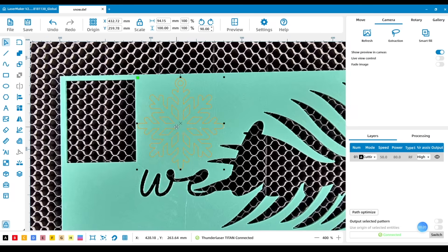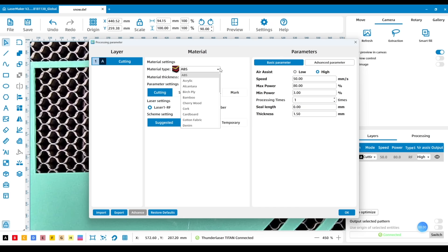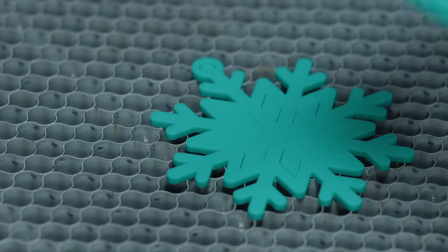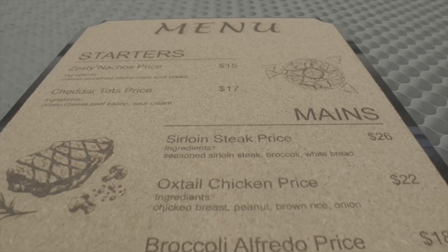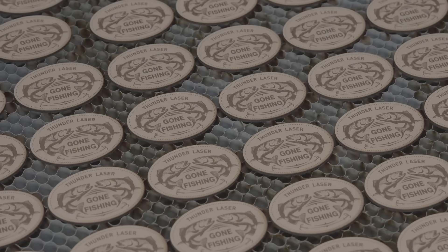Beyond camera alignment, Laser Maker gives you a live view of your material. Just drag your design into place, then simply select your material from the built-in parameter library — Laser Maker handles the rest. Titan cuts precisely, avoiding waste, using every inch. From custom pieces to mass production, Titan adapts to your workflow, your way.